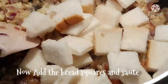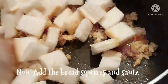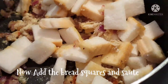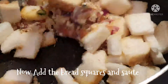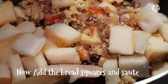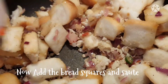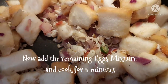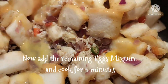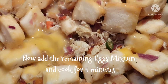We will add bread to the mixture. We will coat the bread in the egg mixture for 2-3 minutes, then cook the egg for 5 minutes.